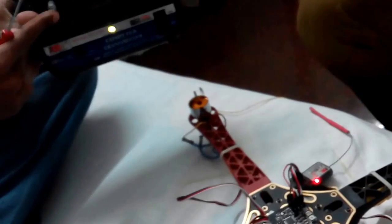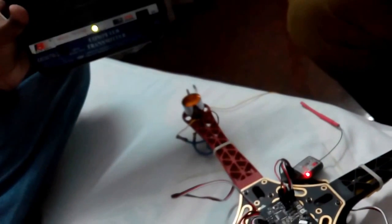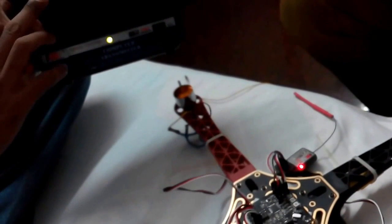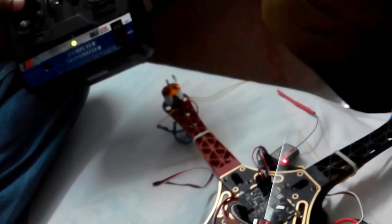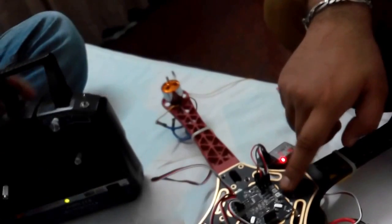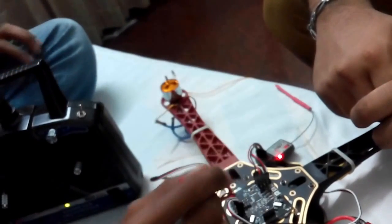We had two transmitters and there was some confusion — the receiver was not bound to the correct transmitter. After switching to the correct one, you can see that increasing the throttle now makes all motors run simultaneously. The calibration process is confirmed complete.